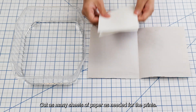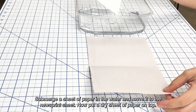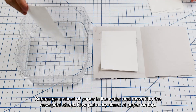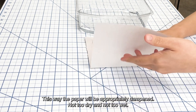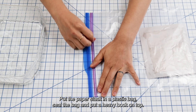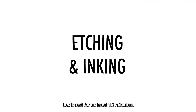Cut as many sheets of paper as needed for the prints. Submerge a sheet of paper in the water and move it to the newsprint sheet. Now put a dry sheet of paper on top. Alternate the wet and dry sheets for all the cut paper. This way the paper will be appropriately dampened — not too dry and not too wet. Put the paper stack in a plastic bag, seal the bag, and put a heavy book on top. Let it rest for at least 10 minutes.